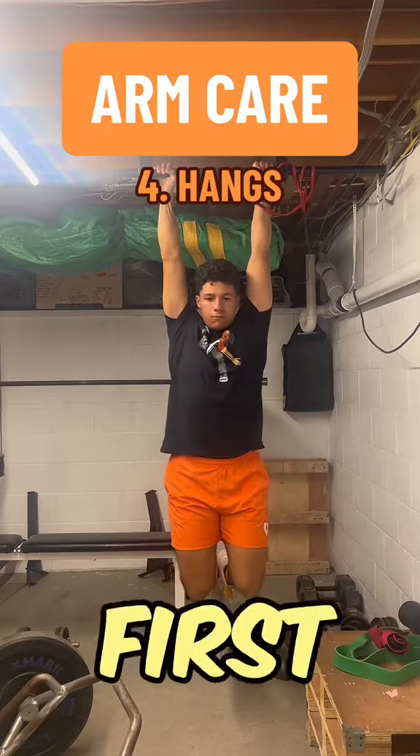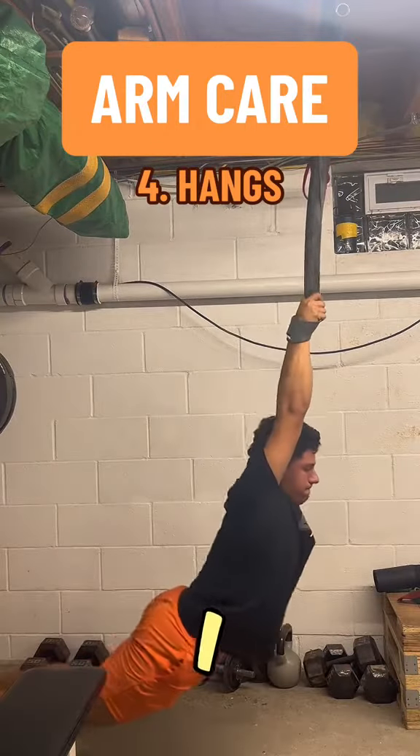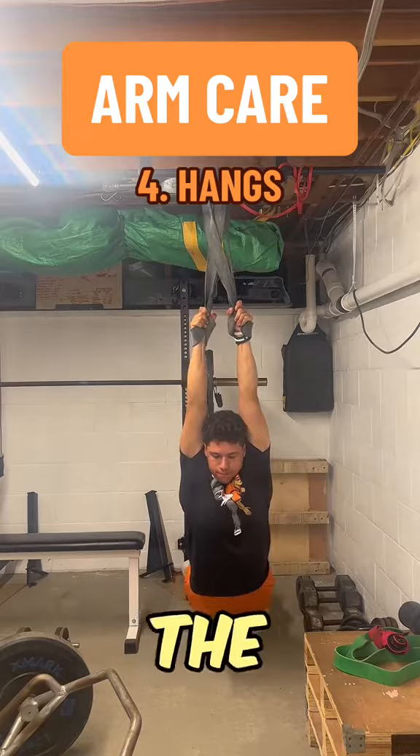After that, I do some hangs. First I'll start off with the traditional hang, and then I'll get into an advanced hang. I like this one a lot because it incorporates the T-spine on top of all the other stuff.